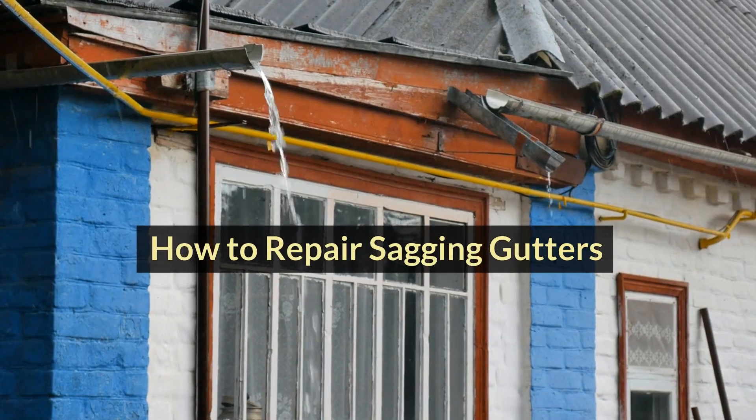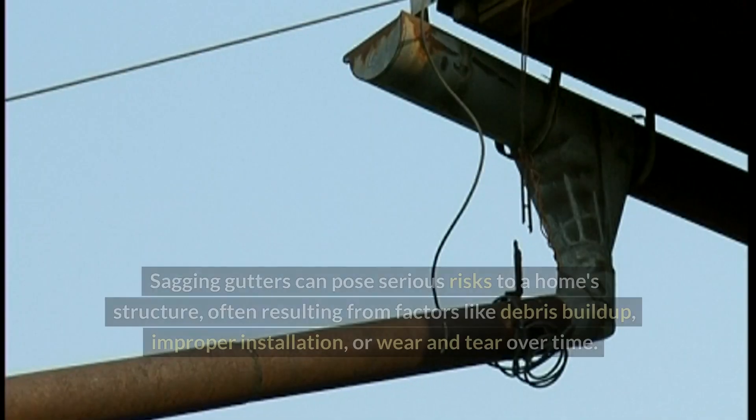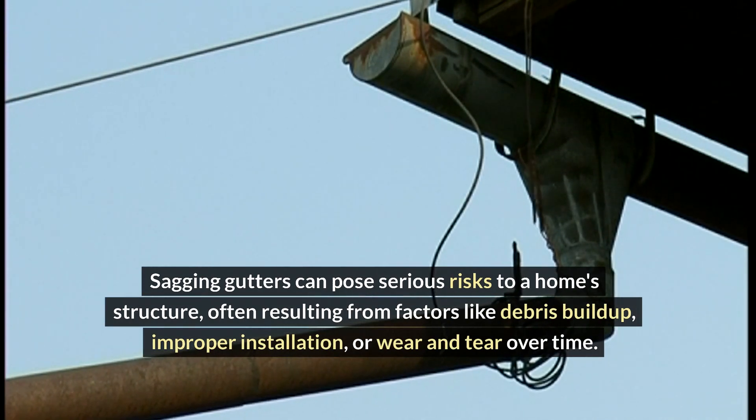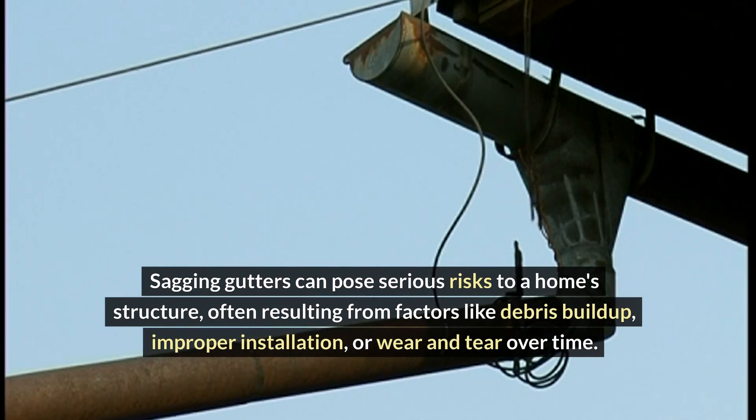Sagging gutters can pose serious risks to a home structure, often resulting from factors like debris buildup, improper installation, or wear and tear over time.